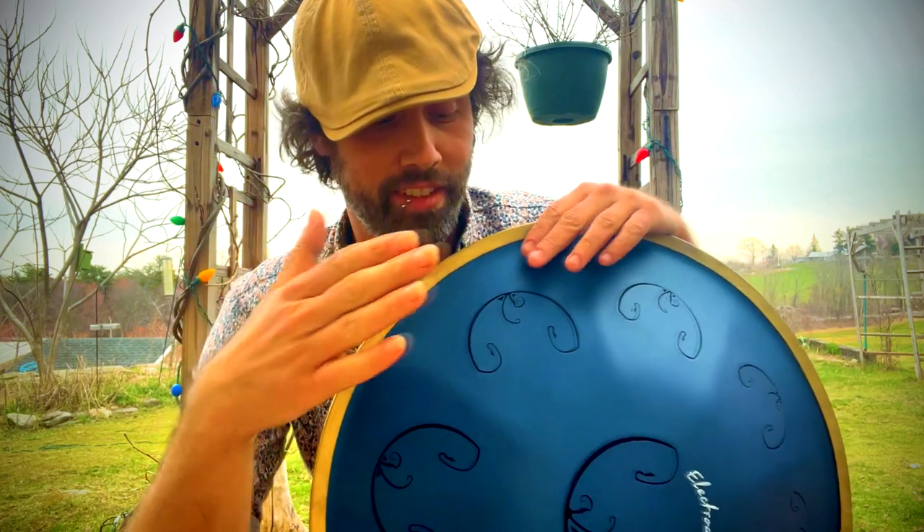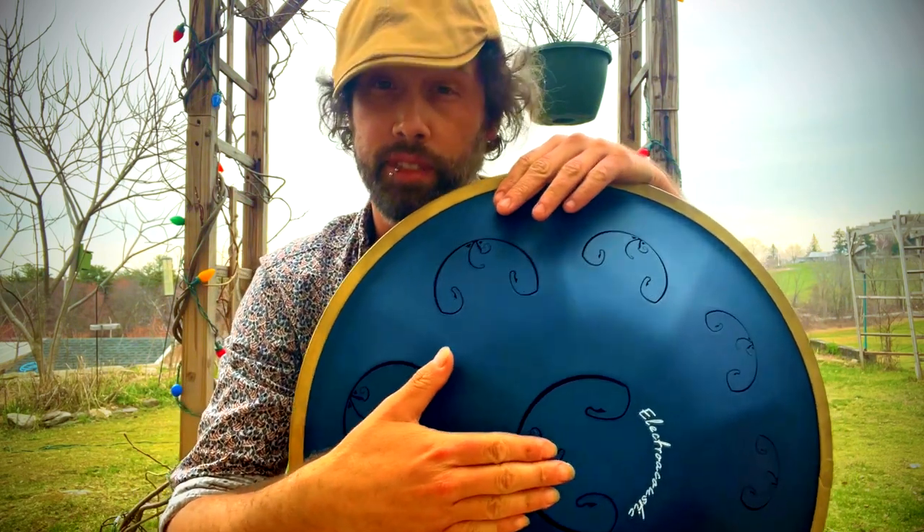Let's take a look at the B Celtic scale first, and we're going to compare that to a D Celtic handpan in stainless steel and also nitride. So let's take a look at that.